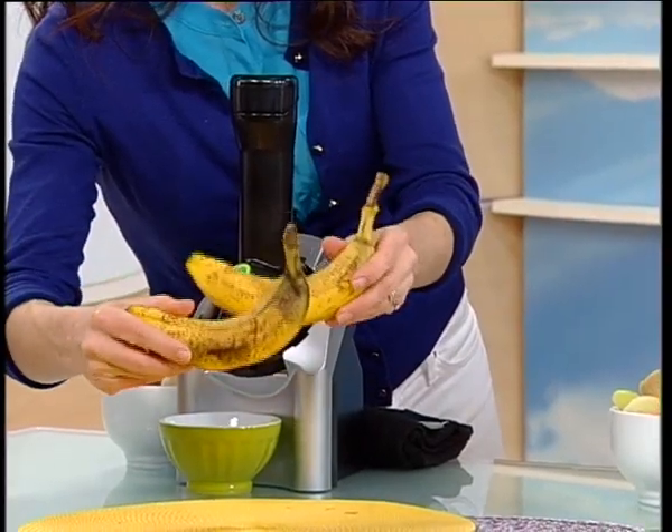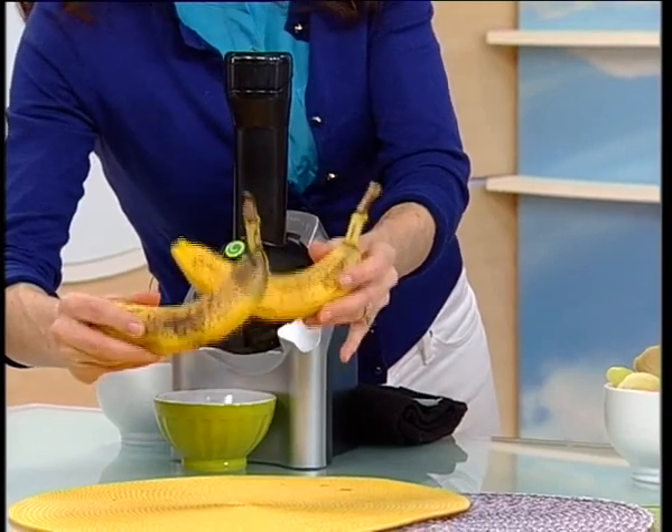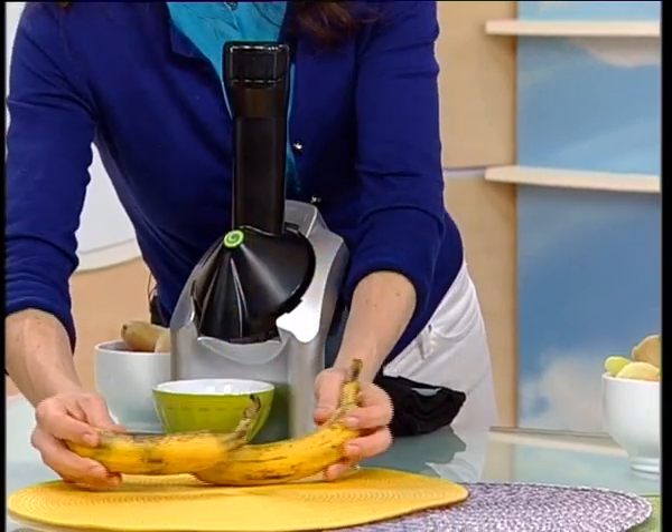I'm going to show you only frozen fruits, and it's going to turn out to look, taste, and feel like a soft serve ice cream. I like to point out something — see these overripe bananas? Peel these first, then freeze them. They will be the base of some recipes but not all recipes.